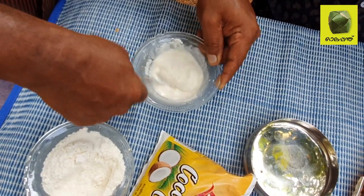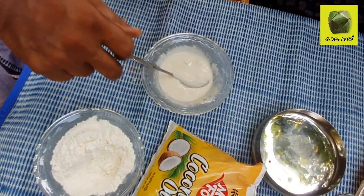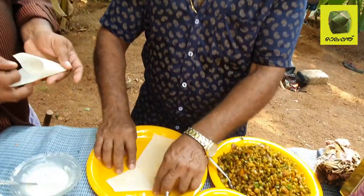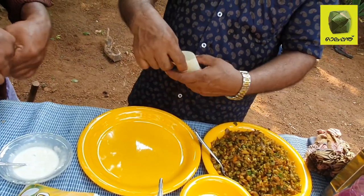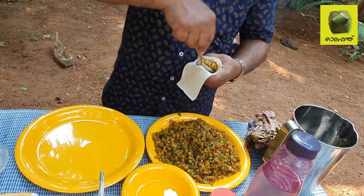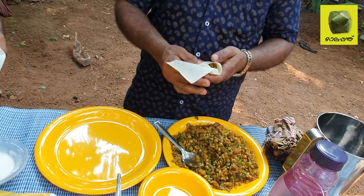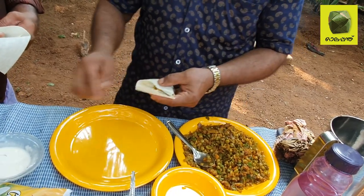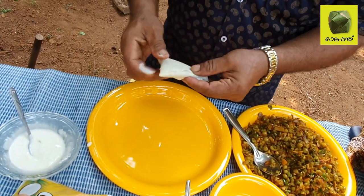Now we are going to make a samosa. That is why we are going to make a samosa. We are going to make a little bit of a samosa.